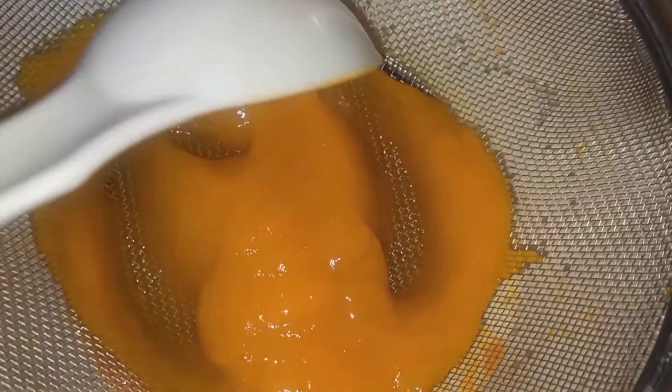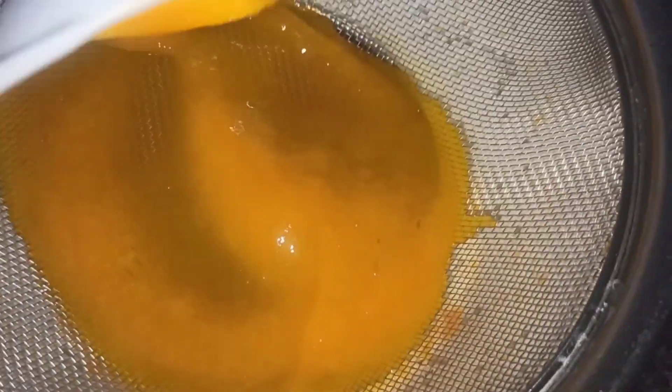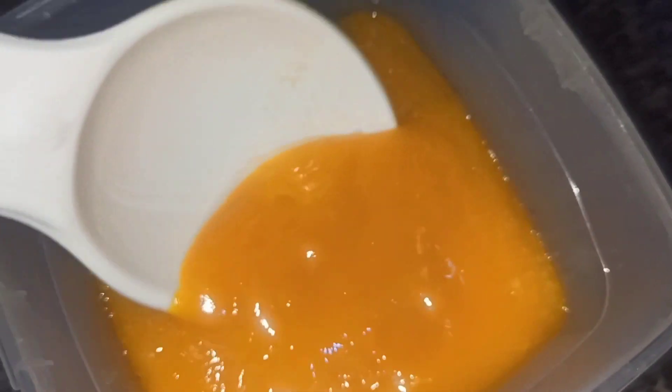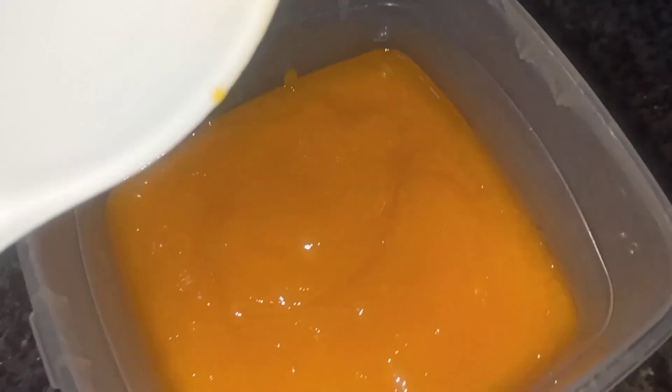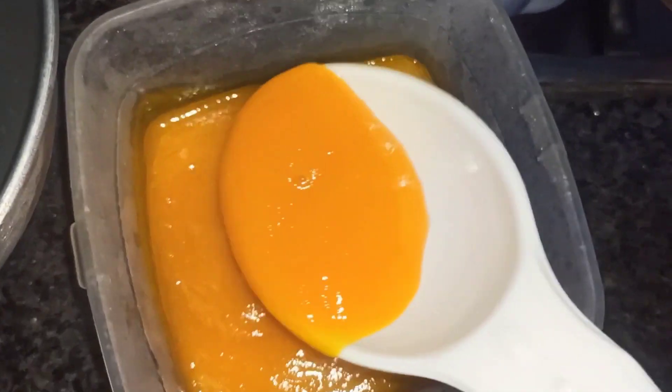After adding all the material, you have to strain it. First add all the materials in the water and strain it properly. When you strain it properly, it will have a texture like this. You can keep it in the fridge or in a box.